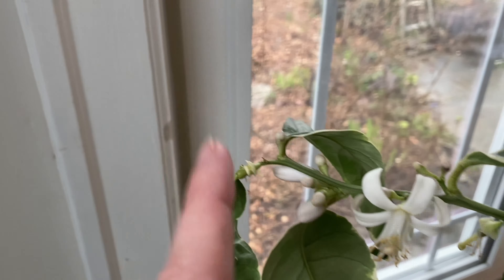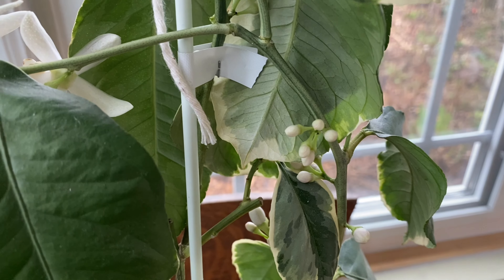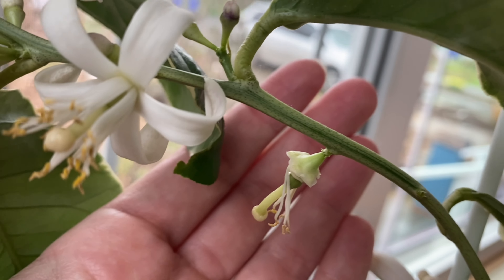So I need to help hand pollinate if I'm going to get any lemons off my tree. Our lemon trees don't flower all at once, so you need to come back and check them every day. Here you can see a series of tight buds, more mature buds, open flowers, and then spent flowers with a little tiny lemon on them. So I need to serve the function here of our pollinators, because we are lacking honeybees in indoor spaces and native bees.